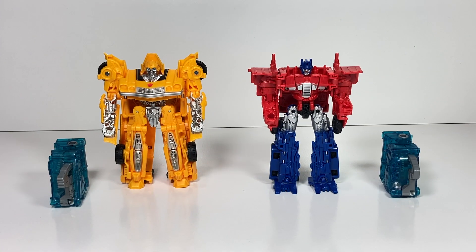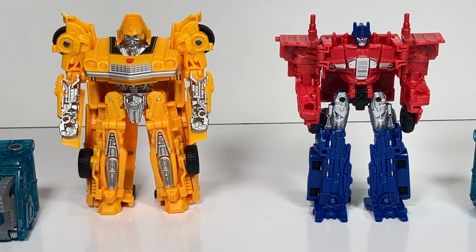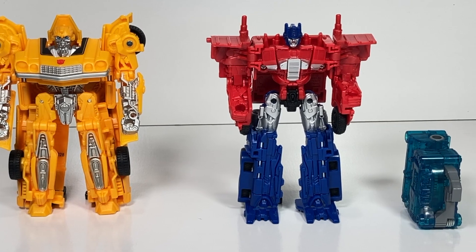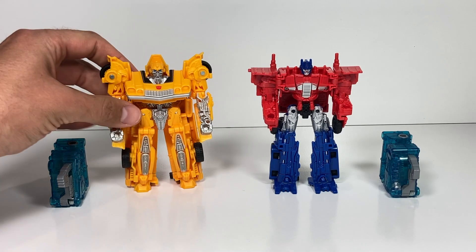Bumblebee and Optimus Prime are unboxed and ready to go. Before we get started, I want to say a quick thank you for those of you watching and those of you who tune in every single week to watch this channel. Transformers Toys for Kids is at nearly 20,000 subscribers, so thank you so much for tuning in today. Let's take a closer look at each of their robot modes.